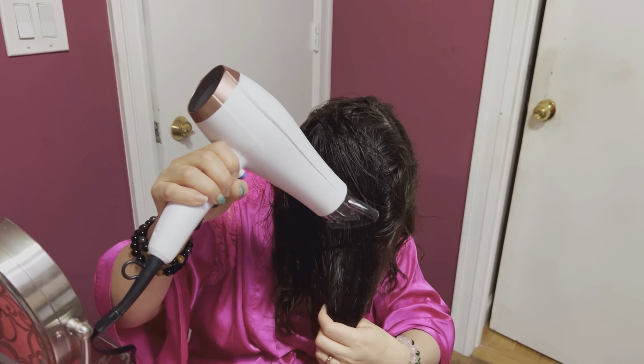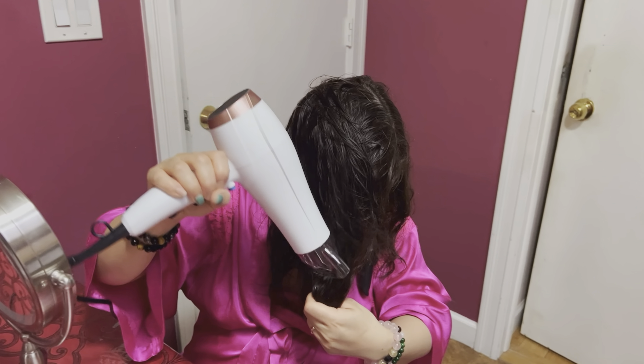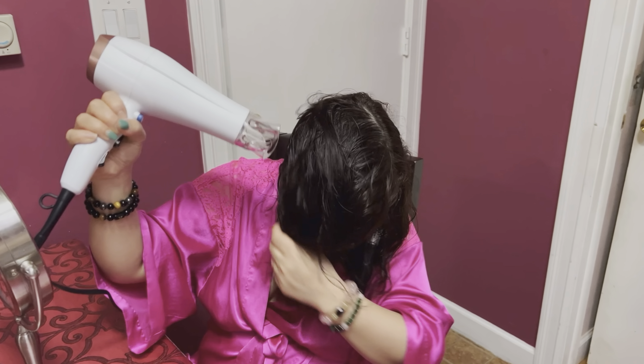Overall, this is a nice and pretty simple dryer. At the same time it works as expected, and I think for that low price this is actually a pretty good deal.